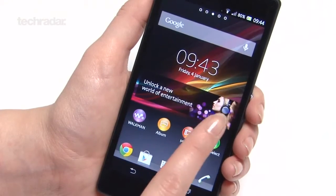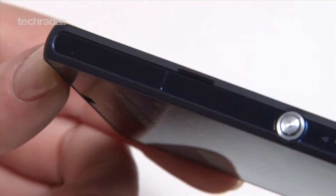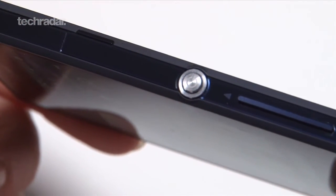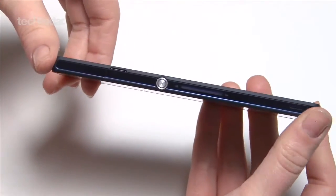The glossy piano black finish puts the Xperia Z in a similar league to the Nexus 4 in terms of looks. At 146g, it's by no means the lightest handset, but its weight does give the device a premium feeling heft that complements its high-end appeal.